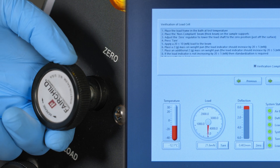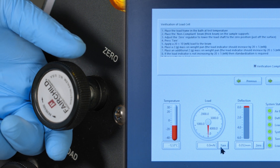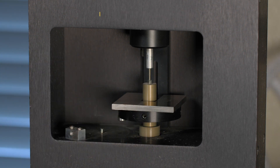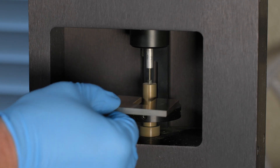Verify the test load. Place the thick steel beam on the supports. Use the zero regulator to place the load nose just off the surface of the beam and tear the readout. Apply a 20 plus or minus 10 mN load with the zero regulator. Add a 100 gram mass to the weight pan; the load must increase by 981 plus or minus 5 mN. Remove the 100 gram mass and the thick steel beam.